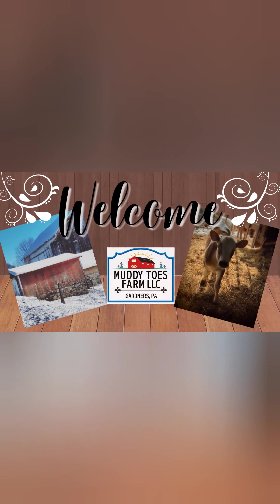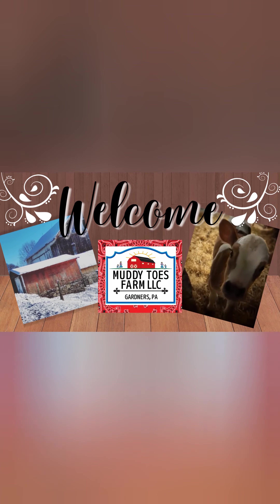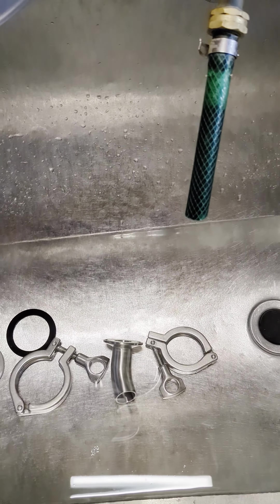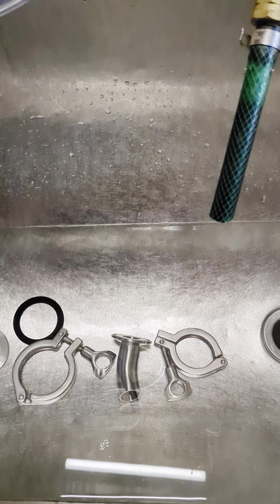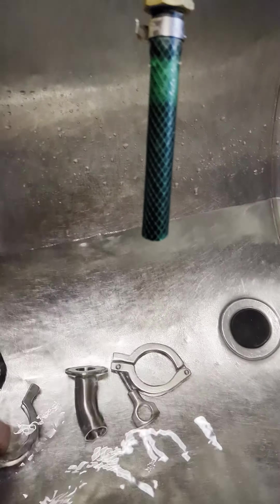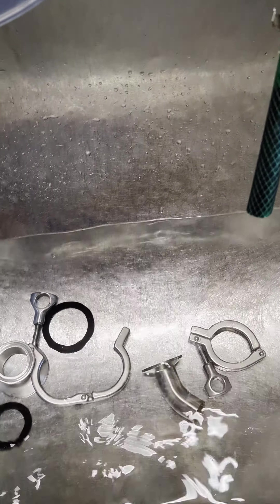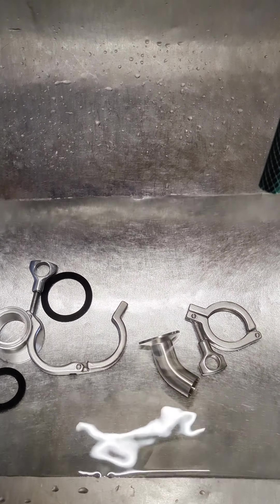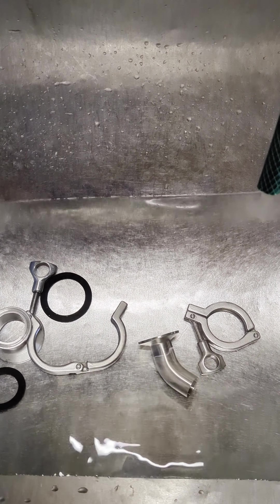Hello everybody, today I'm in the milk room getting ready to bottle milk. I'm going to show you the process of doing that. The first thing I do is to sanitize my milk plan jar filling valve, spout, and clamps. This set is the one from Hamby Dairy Supply — it's the only one I've used, but I really like it.